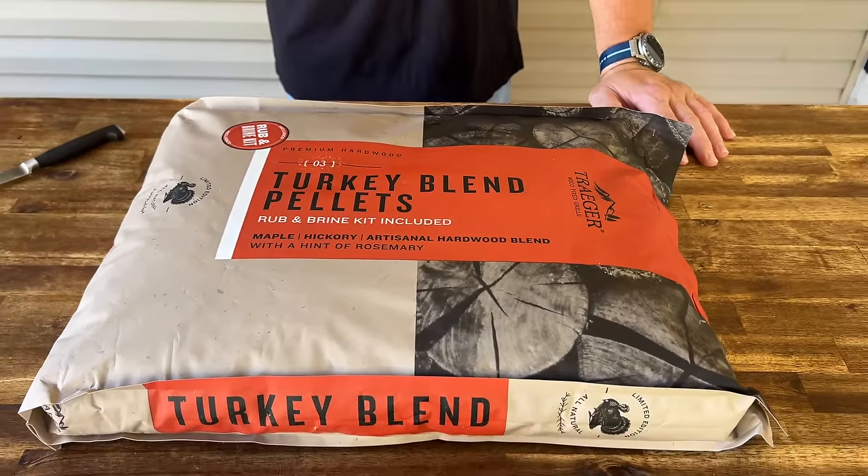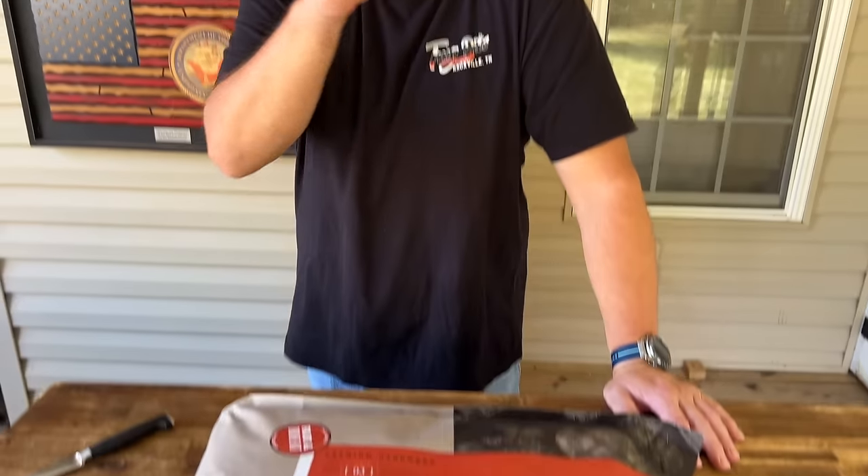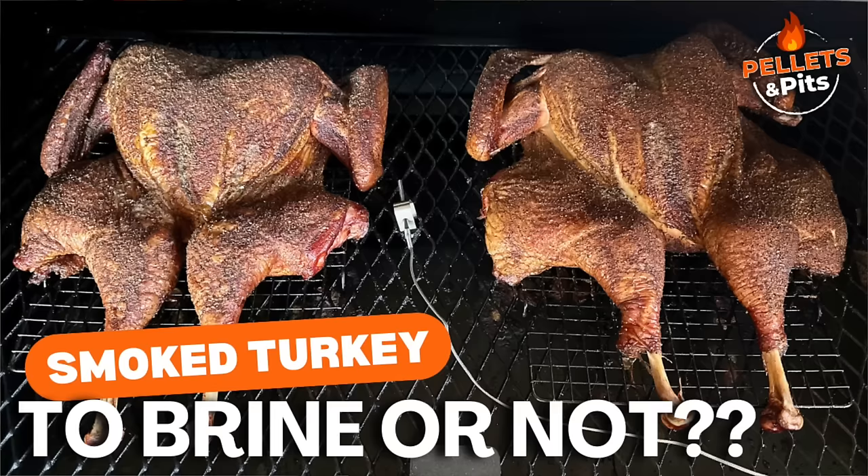So before we do anything, first things first, we're gonna open it up and get the brine out. Let's see how we use the brine. This is my methodology — I swear by brines. I absolutely, unequivocally swear by brines.